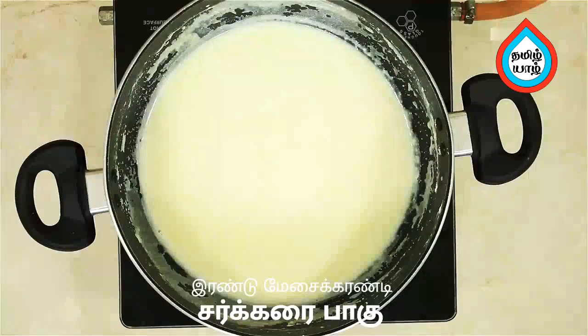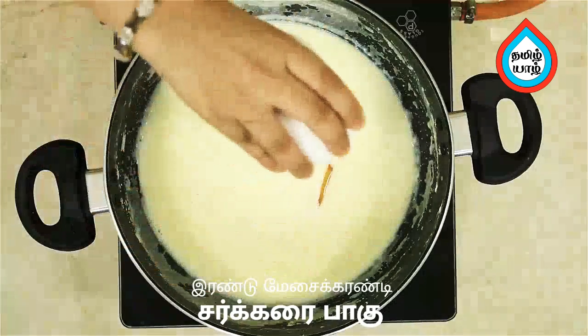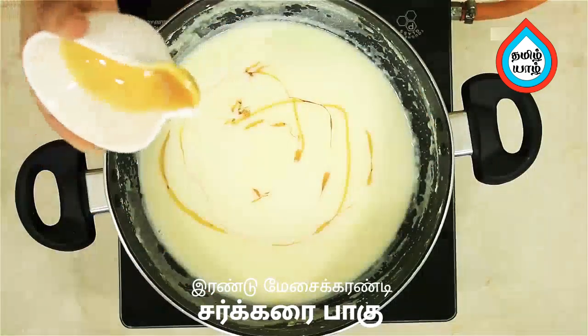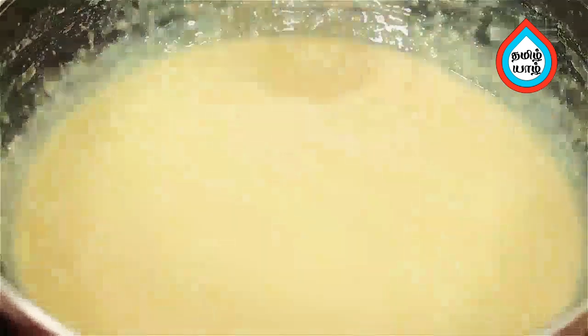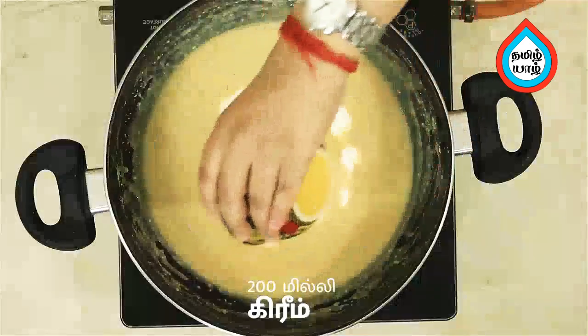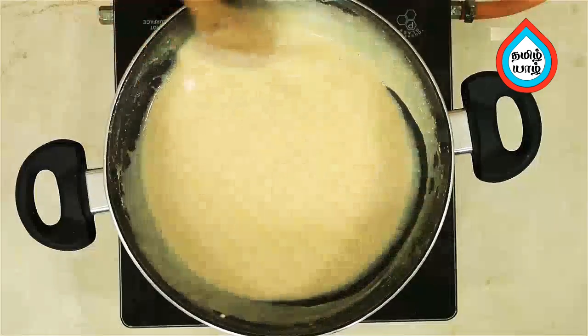The color changes immediately to a nice golden brown. Add fresh cream and mix it well. It has a nice creamy texture.